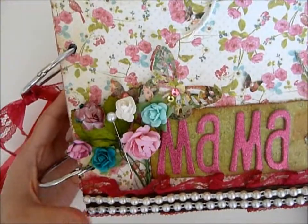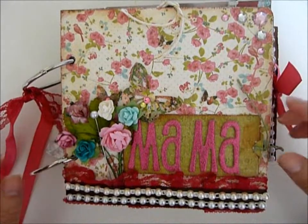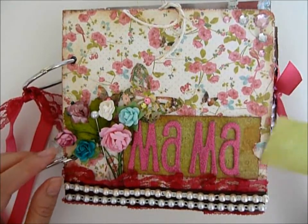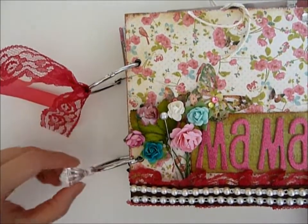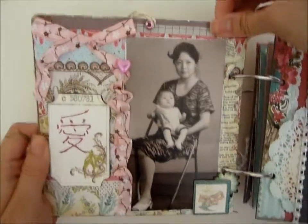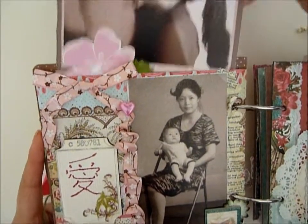Anyway, this is the title — I called it 'Mama.' I'm not gonna explain too much, it's pretty self-explanatory. I'm just gonna pull things out wherever they can be pulled. So this is a little tag — I still have to write a message, probably 'Happy Birthday' or something like that. I tied it with some ribbons.